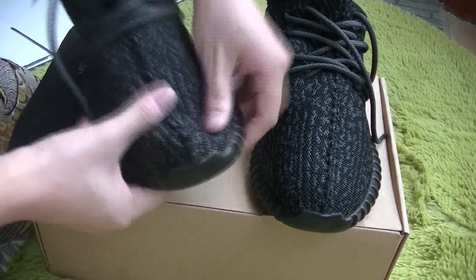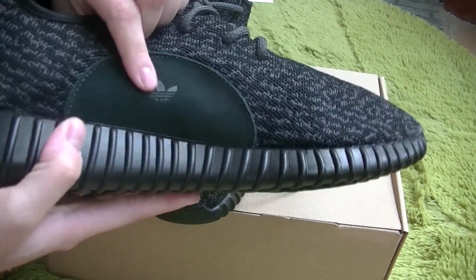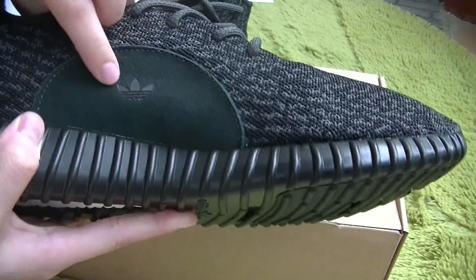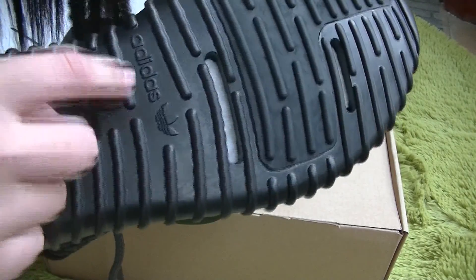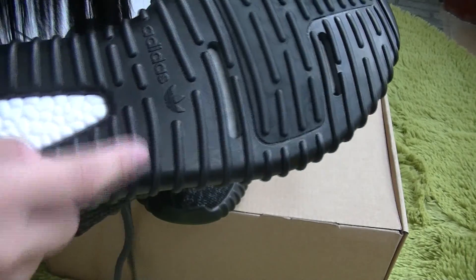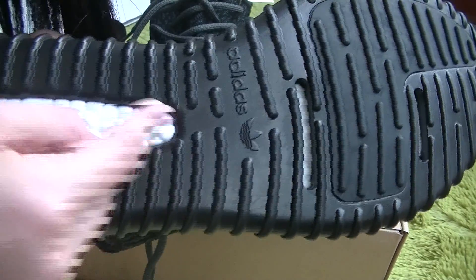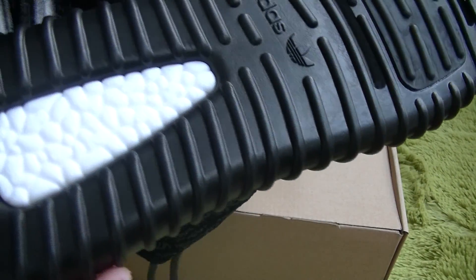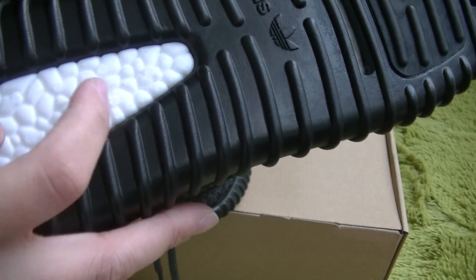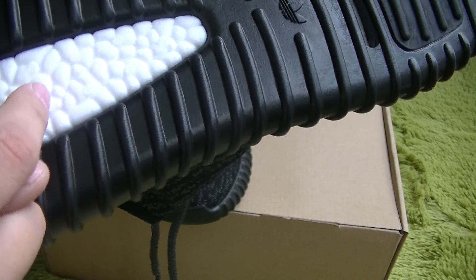And now the other pair — the side part features the Adidas logo. And let's check the outsole. The Adidas logo is printed on the outsole. The white part is also designed on the outsole. And if you look at it carefully, you can see flower-like patterns on this white part — 1, 2, 3, 4, 5, 6, 8, 9.